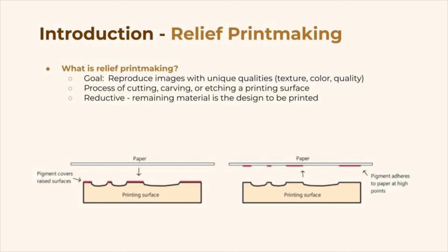I want to talk more generally about what a relief print is. The goal of any printmaking is to reproduce images with unique qualities — that means something you can't normally achieve with something like an inkjet or laser printer. Relief printmaking involves cutting, carving, or etching a printing surface, and it's reductive, meaning you carve away the unneeded space and leave the remaining raised design.